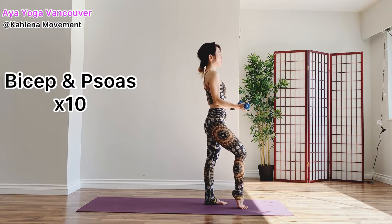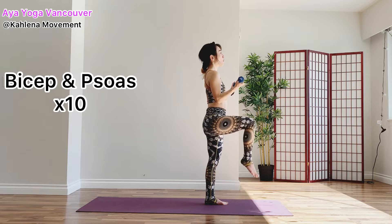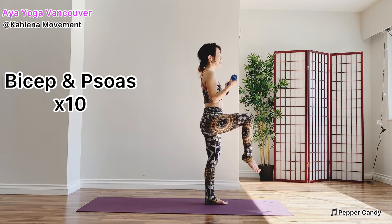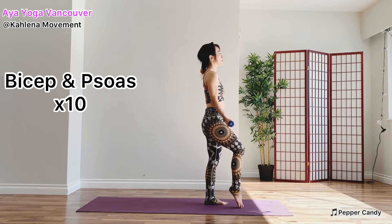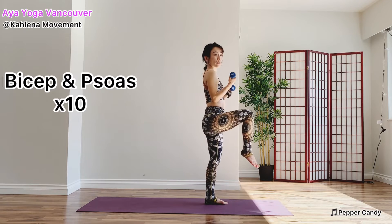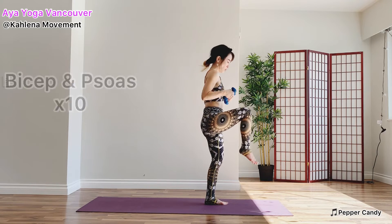Bicep and core muscles workout. When you lift your thigh and bend your elbows. Let's do nine more. Exhale, bend. Inhale, point your toes. Use your breath. Exhale, draw your navel in. Relax your shoulders. Look forward. Smile on your face. Nice work, almost there. Last one. Now bring your toes back.